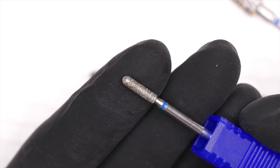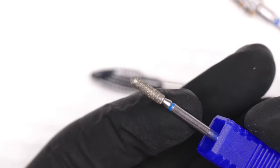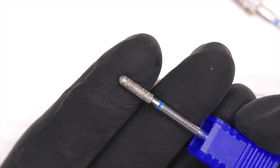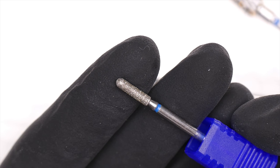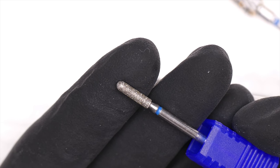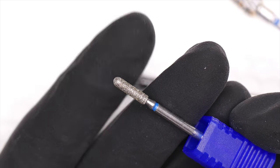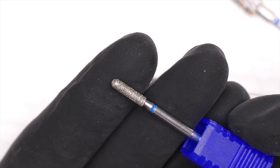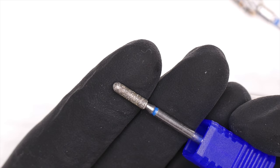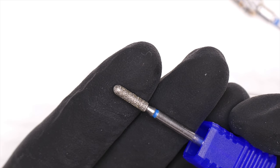There are varying percentages of materials electroplated onto these metal shafts. I don't recommend diamond bits unless you're working on skin, nail plate, or very delicate areas. Diamond is more of a grinding action — it creates a lot of heat and friction on top of product. The bits I like to use are carbides.